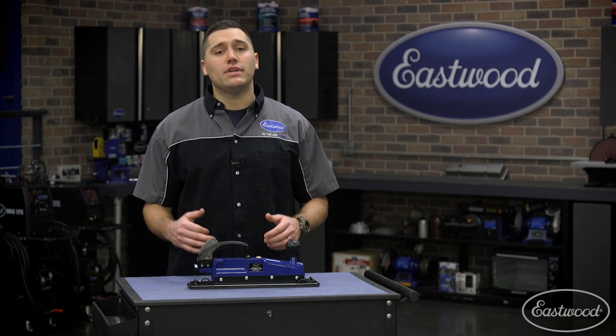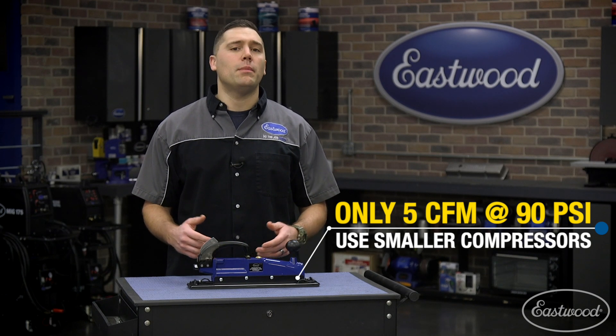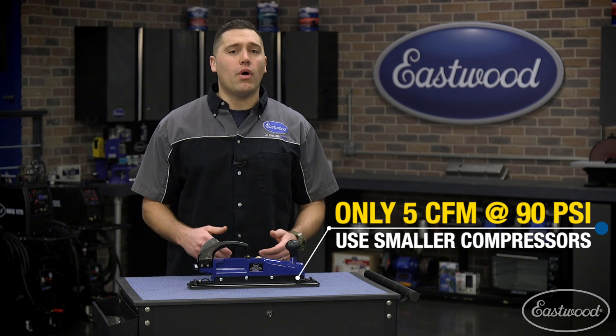A large pro level compressor isn't even necessary, as our inline sander only draws 5 CFM at 90 PSI, allowing it to run off of a DIY compressor.